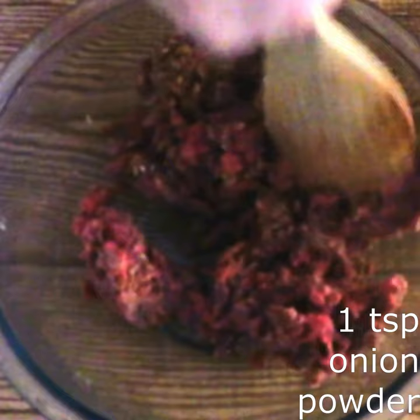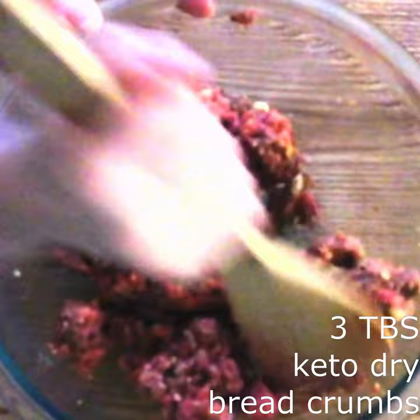In a large bowl, stir together one pound of the ground meat of your choice, one teaspoon of onion powder, three tablespoons of keto dry breadcrumbs or almond meal, a fourth teaspoon of salt, and two teaspoons of the dry seasoning of your choice until everything is fully combined.